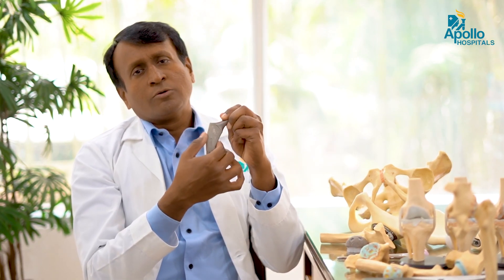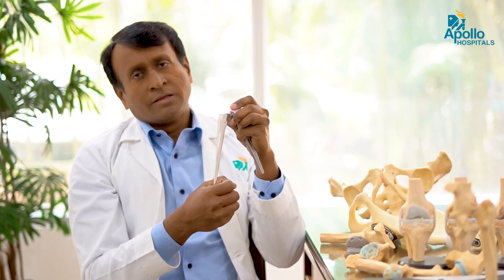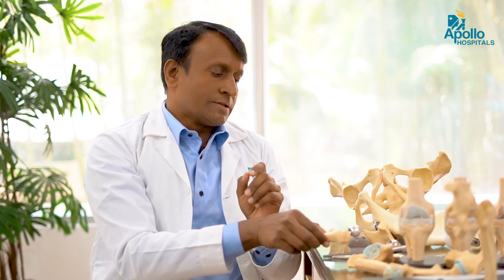To summarize: non-cemented implants are made up of titanium with a porous surface where bone will grow onto it. In cemented fixation, there is no bone growth — cement acts as a filler where the stem is fixed to the bone. This is how cemented and non-cemented fixation differ.